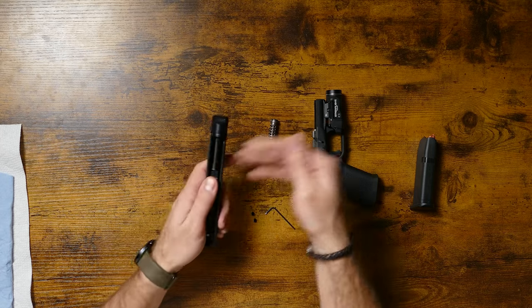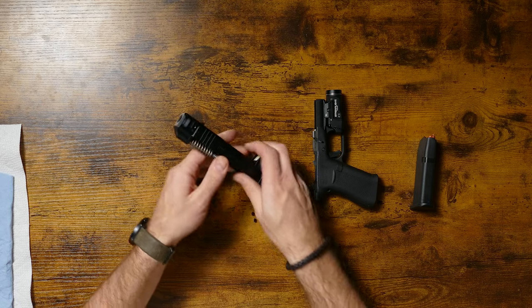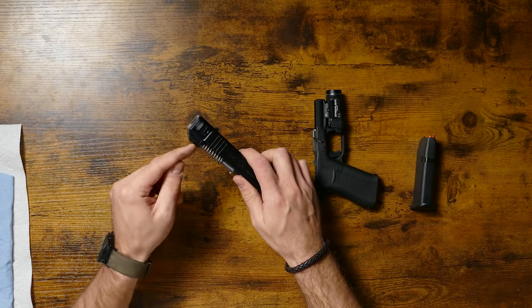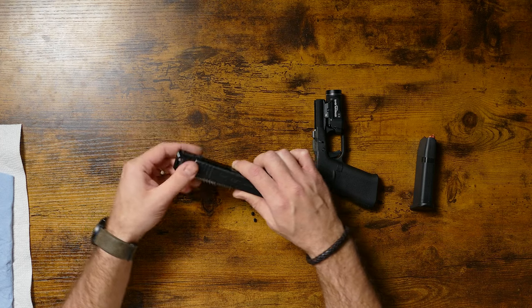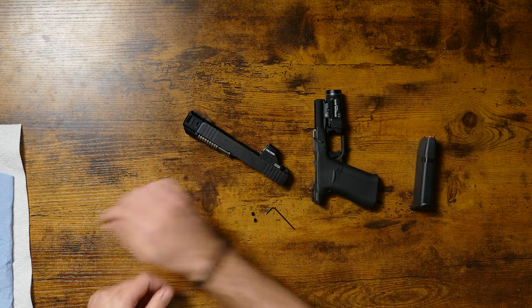So now, since we have it to this point, we're going to install our guide rod assembly. The reason we want to wait on this is it will protrude a little bit and not let you rotate it all the way up flush. You'll have a little bit more of a gap between the comp and slide.